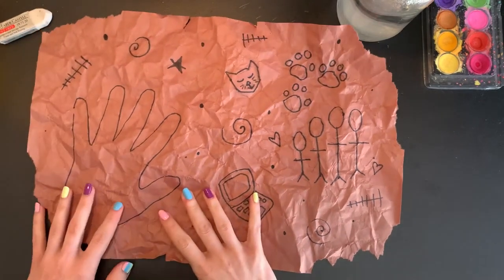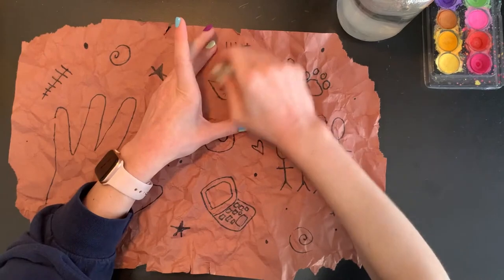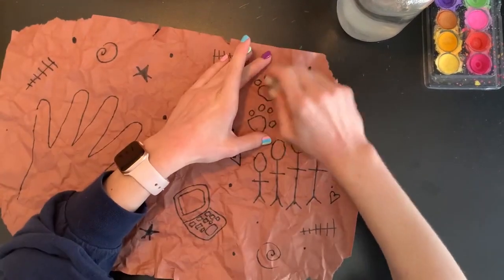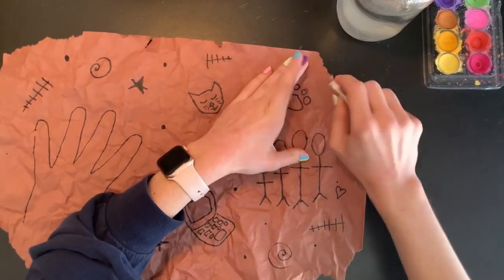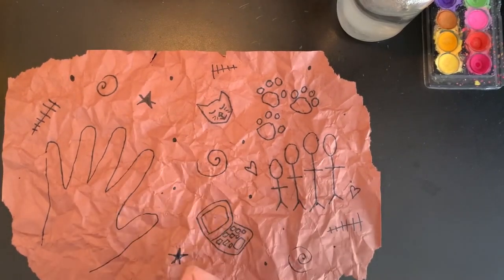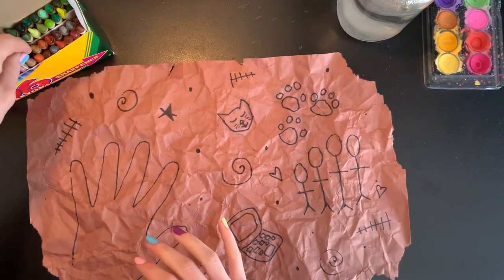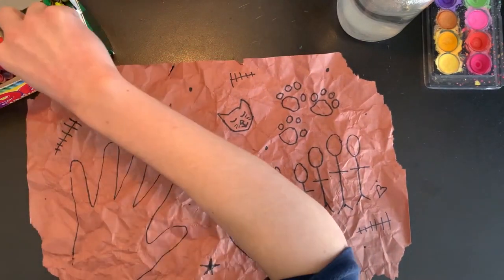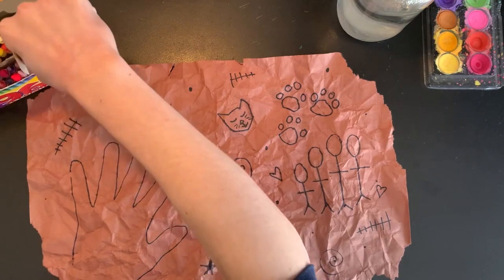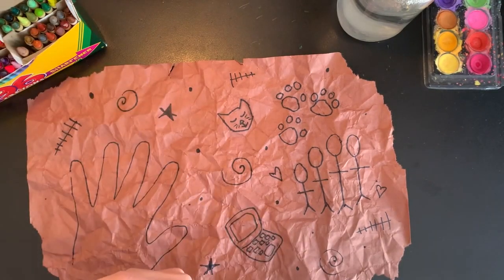Now that my pencil drawings have been traced, I can go in with my eraser and erase any pencil marks that I can still see. They are pretty hard to see, so you can leave those on your paper — they won't really be too noticeable. Now that I have all of my symbols drawn, before I start to color them in, I'm actually going to take some of my crayons and just add a little bit of shading here and there on my paper to continue that feeling of texture.